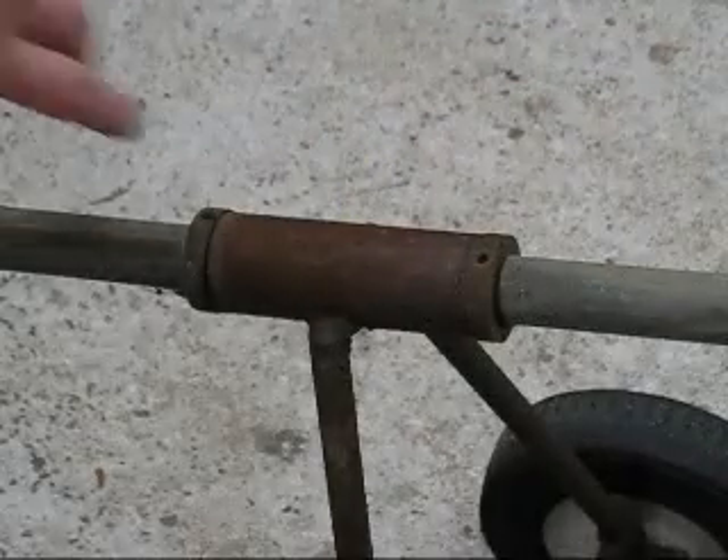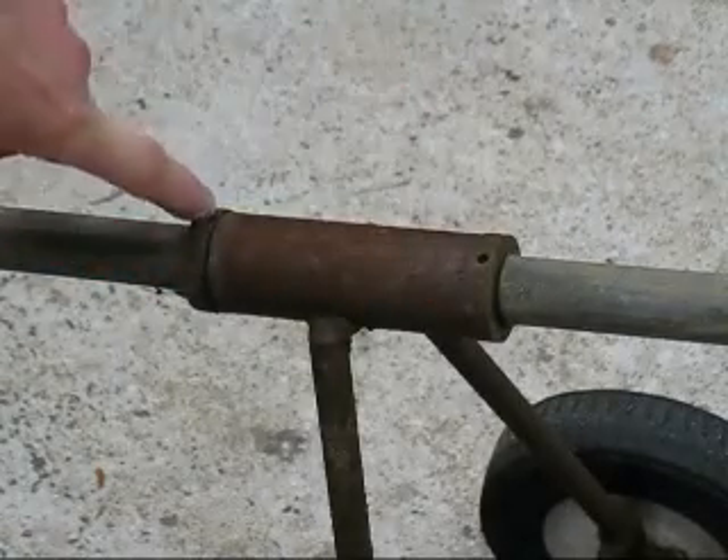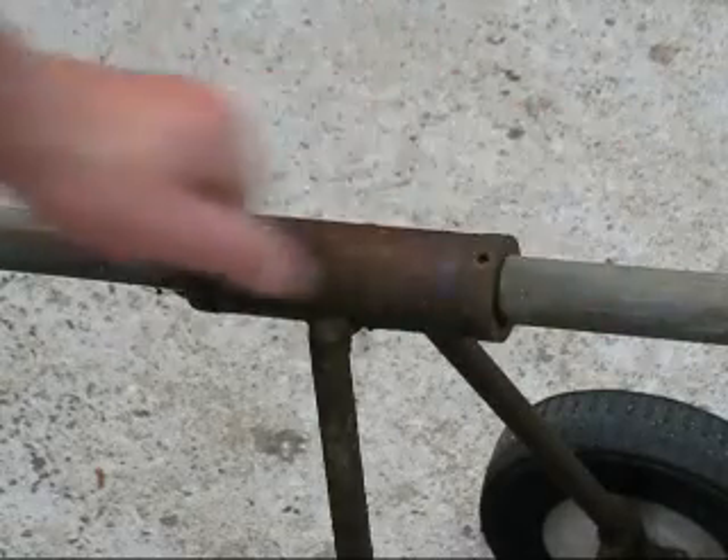For your pivot, you will need two collars with grub screws so you can adjust the pivot point.